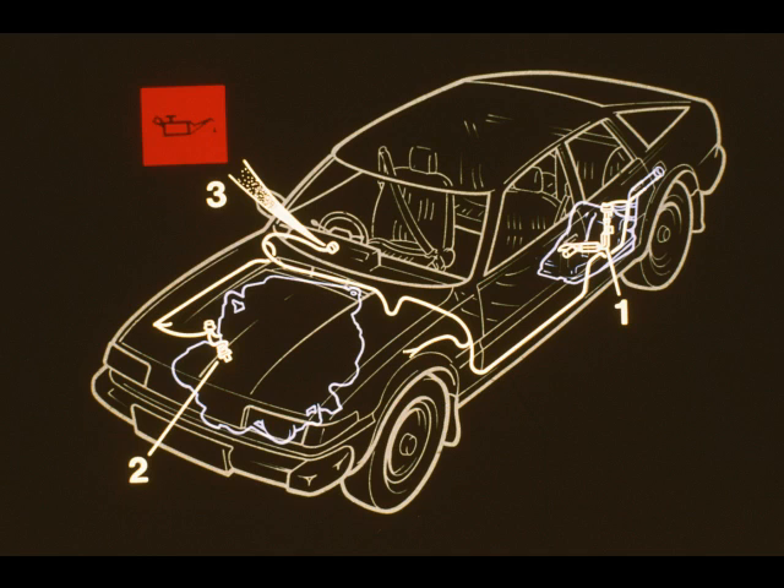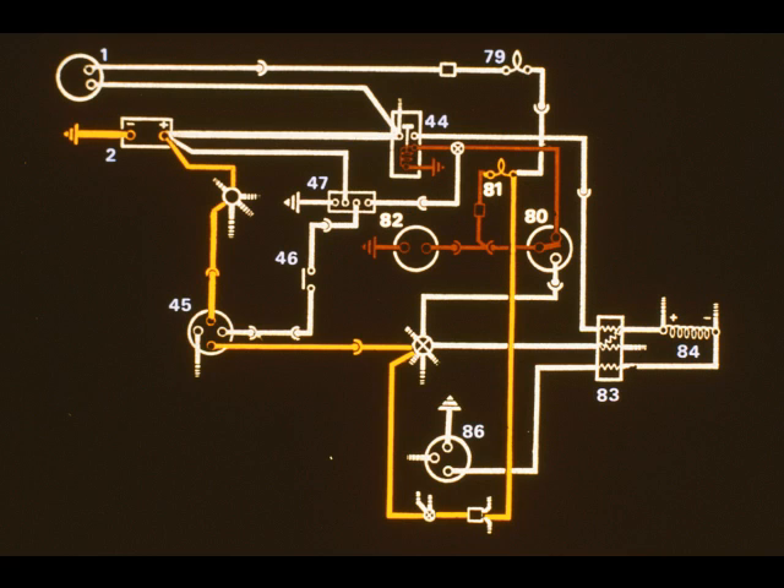The electrically operated fuel supply system is linked to the starter circuit through the starter motor relay. It comprises an immersion type fuel pump and tank unit 1, an oil pressure switch 2, and a warning lamp 3. With the ignition on but the engine stationary, the oil warning lamp 81 will light as an earth path, shown in brown, is completed through the fuel pump 82 and through the oil pressure switch 80.